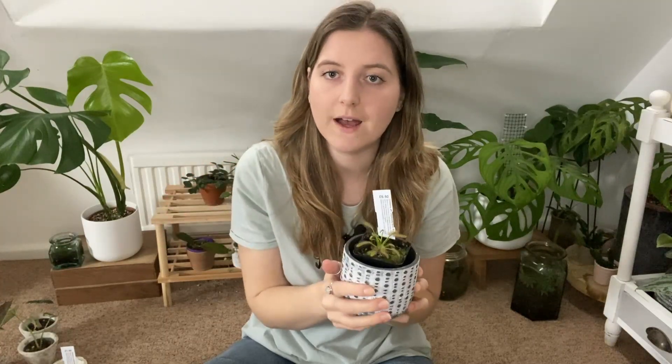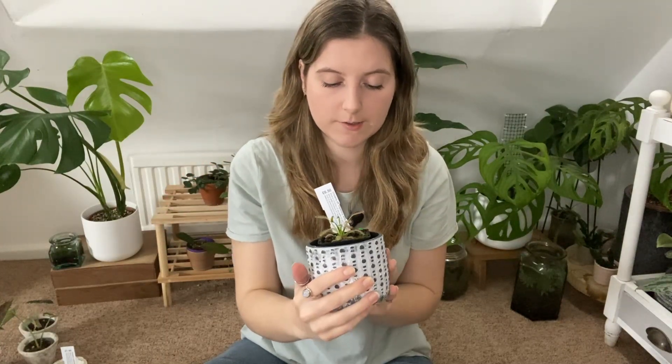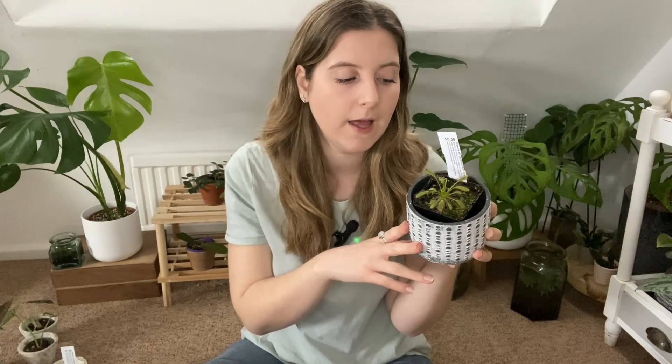I'm just experimenting with these plants — I've not had carnivorous plants before, but I'm really enjoying how they've been growing. They've only been in the house for a week but they are growing and they're catching flies, which is why I got them. I'll keep you updated over the growing season as to how they're doing, what they catch, and how big they get. If you want to see more updates, please subscribe to my channel, give this video a like, and leave me a comment if you have anything to add. Thanks so much for watching — see you in the next video, bye!